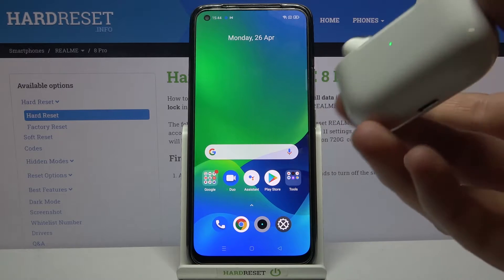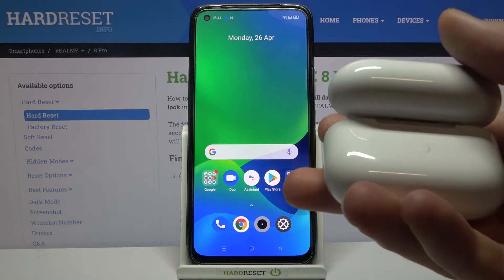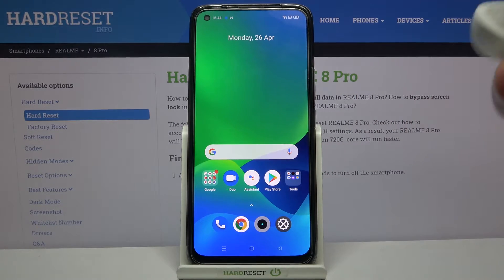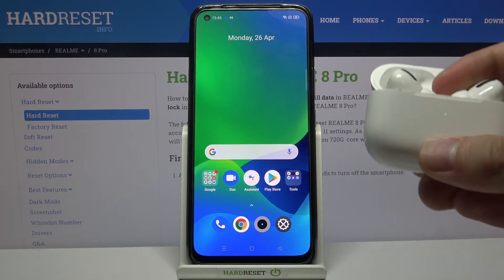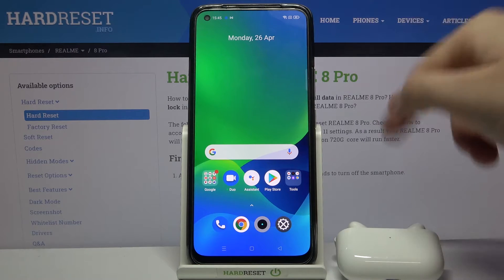First, you have to open the charging case of your AirPods. Next, find the back button on the charging case — in my case it's right here. Click and hold it until the indicator on the front starts blinking white. Now release that key and put the AirPods back in the case. Don't close the case.